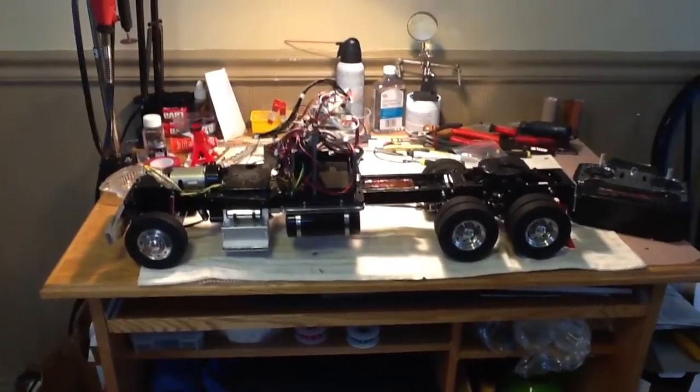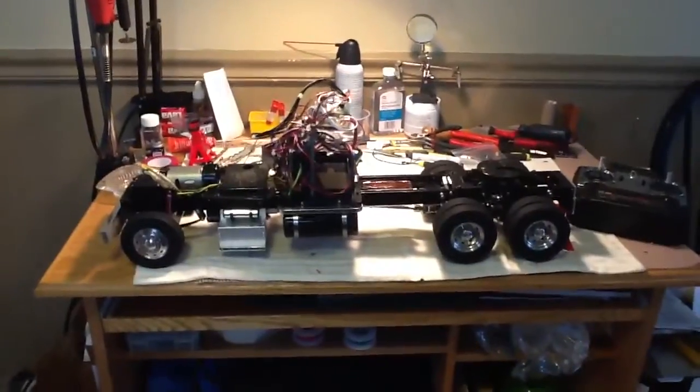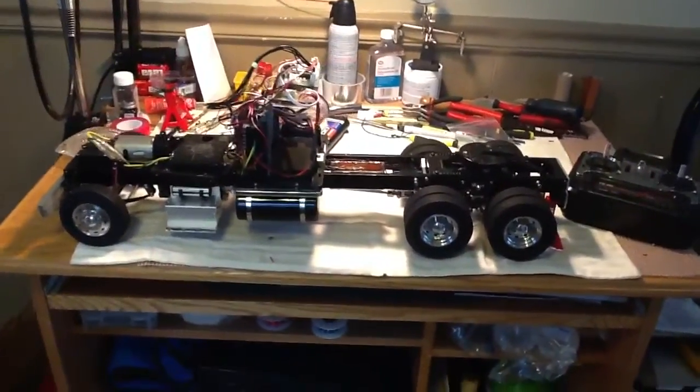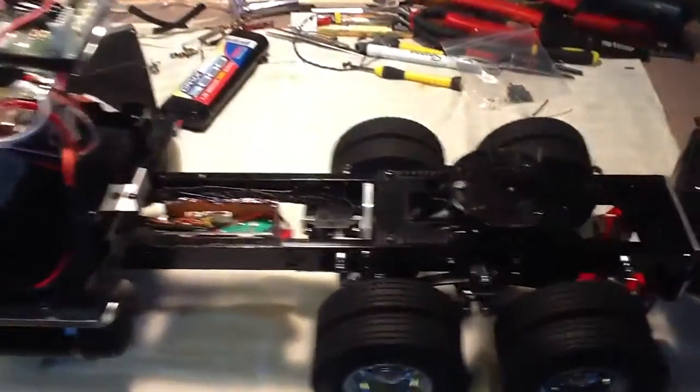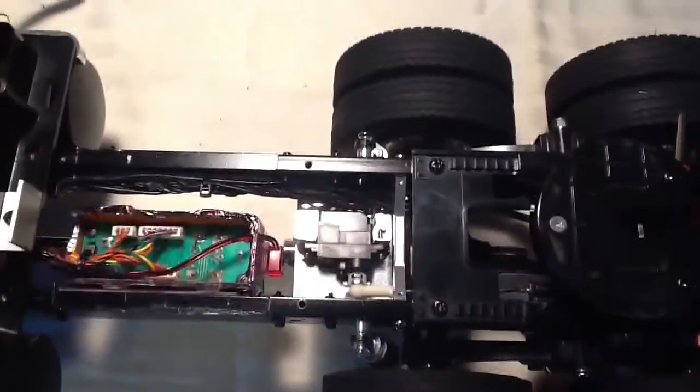Hey there. I always said I was going to do a video of the fifth wheel servo in action, and got it powered up and tested it out today. It took quite a bit of fine tuning to get it right, but here it is.